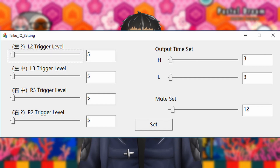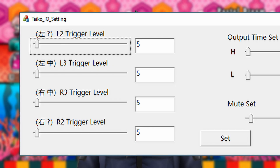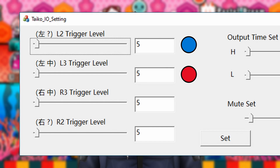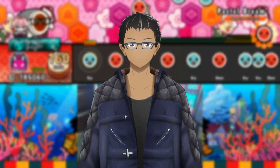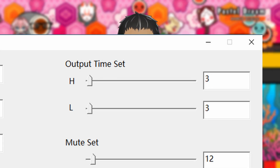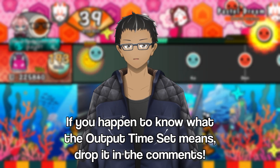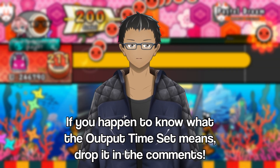On the left side of the tool are four sliders that represent all of the primary drum hit zones: left Kat, left Don, right Don, and right Kat, in that order. I could be wrong about this next set of adjusters, but I believe the Output Time Set sliders represent your highest and lowest values of the sliders on the left. Again, do not quote me on that — this could be incorrect information, so I would say test out those two sliders and see what works with the left sliders.